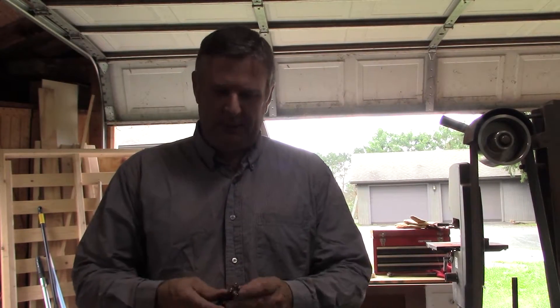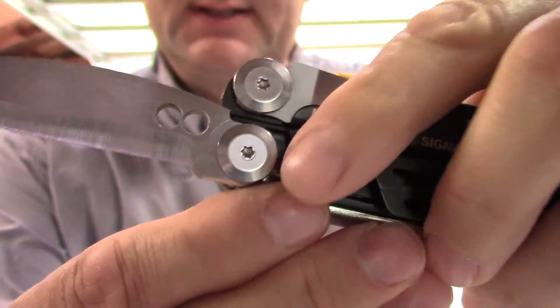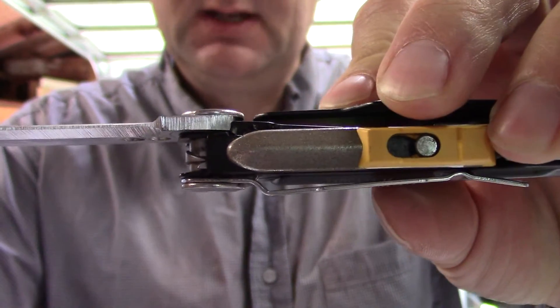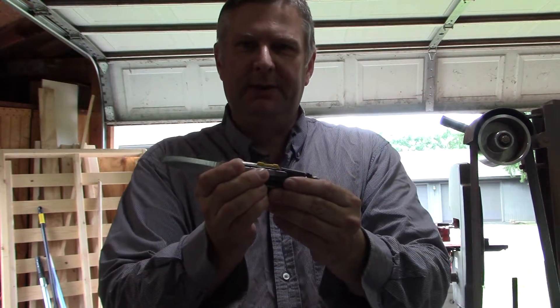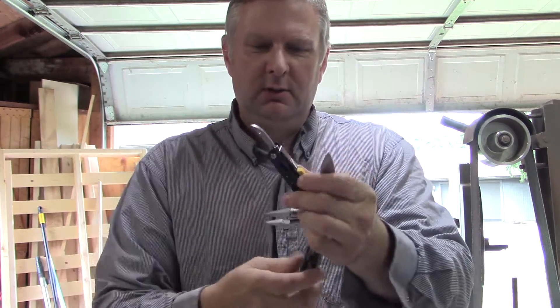This is an update on the progress I've been making with the Signal. I have the new blade fitting — it works fine with the liner lock and with the stop, stops nicely, liner lock engagement is perfect. But I do have one problem remaining with it: it's not closing all the way.